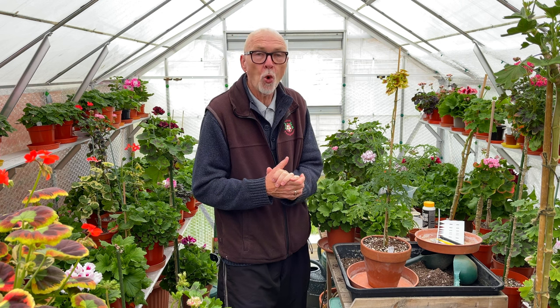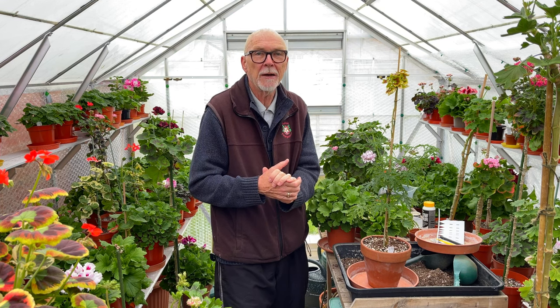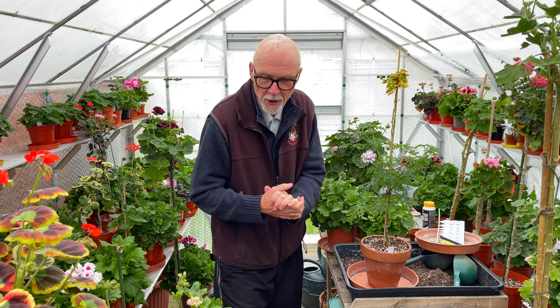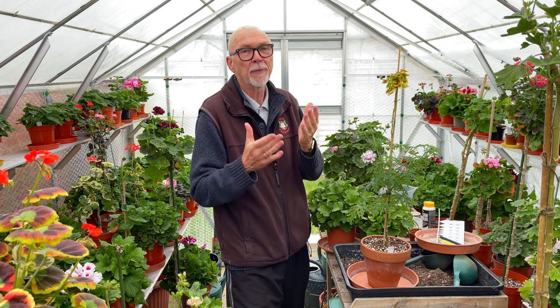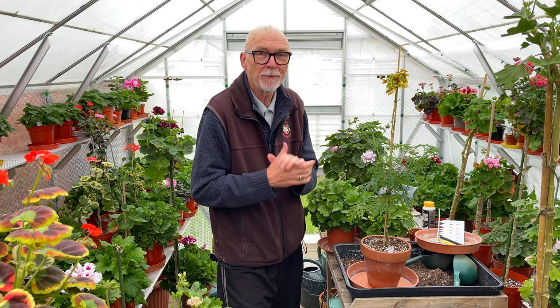Welcome back to the channel and a new video for the Pelargonium and Geranium Society. We get lots of queries about watering plants, and I've been meaning to do a video about this for a while. I did promise somebody on YouTube to do something about exactly how you go about using your saucers when watering plants in plastic pots in a greenhouse, so I'm doing it today.